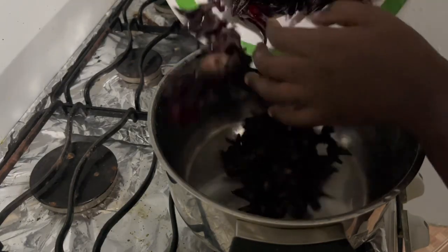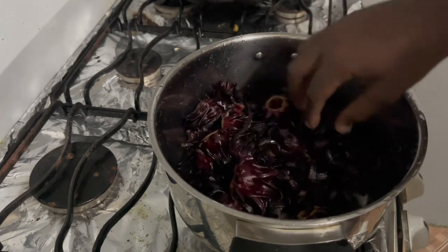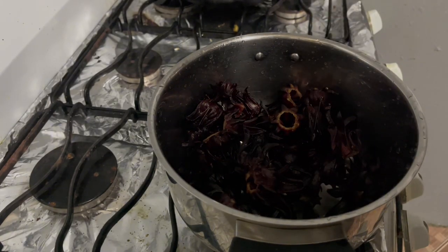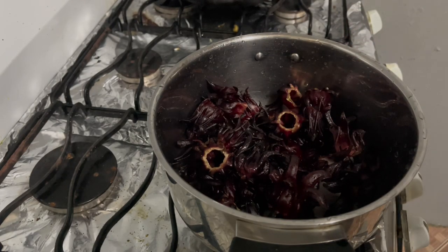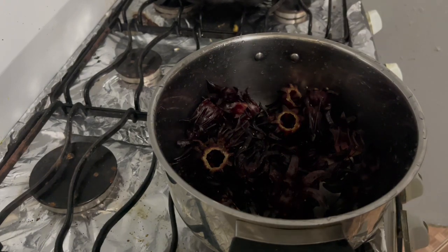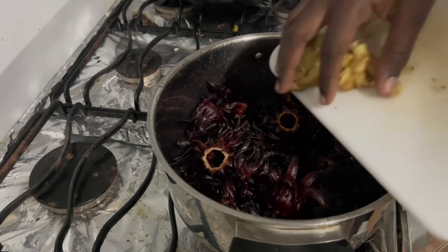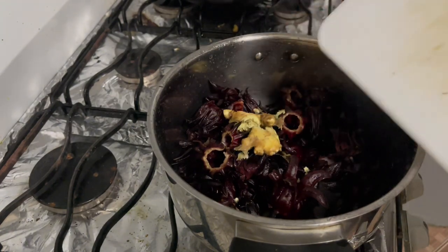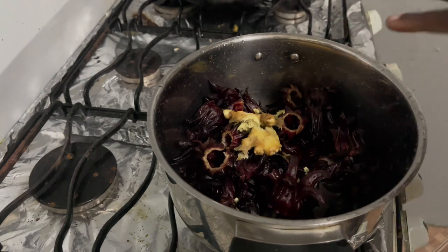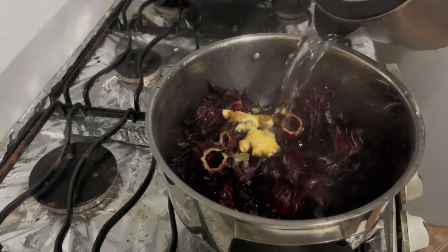I'm just adding the sorrel to the pot — as you can see, it's not a lot. This is still far from our Christmas dinner and I know this is gonna finish way before Christmas, so I'll have to make more when it's closer. Now we add the ginger early. The water is hot, so I'm pouring the hot water on the sorrel — you have to be very careful.